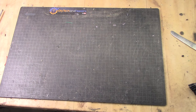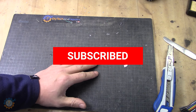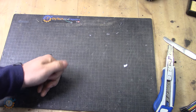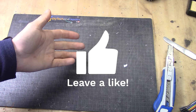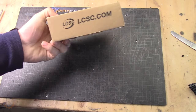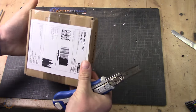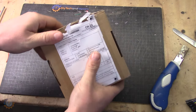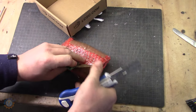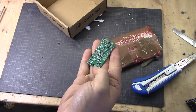Welcome back guys, today I have a new interesting package from jlcpcb.com. Please press the subscribe button and the notification bell, and give me a thumbs up at the end if you like the content — that encourages me to do more videos. Let's open this up and see what it contains. Here we have it — looks like a little extra: this is the new version of the cell module, the 4.4 version.